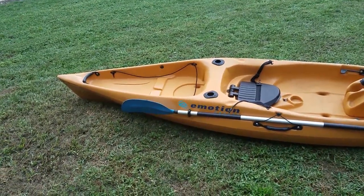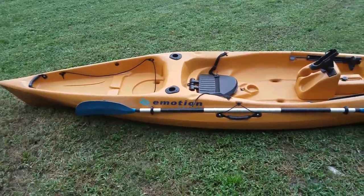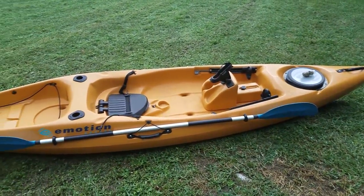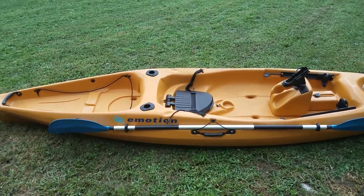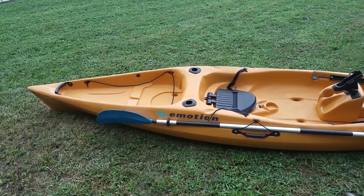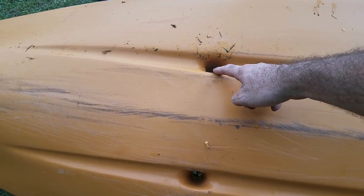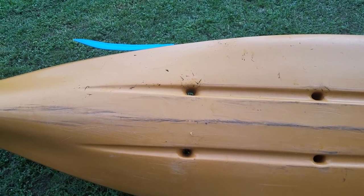For the basis of this build, I'm using my sit-on-top 13-foot motion kayak. I will not provide the exact dimensions of this just because every kayak is different, but I will show you what you can do for your kayak.